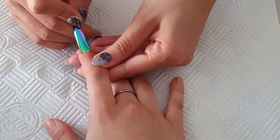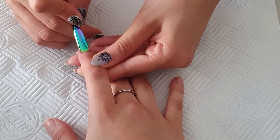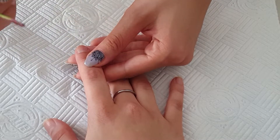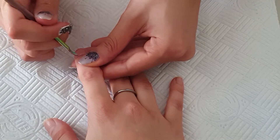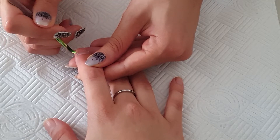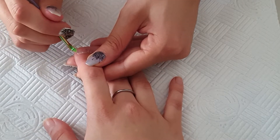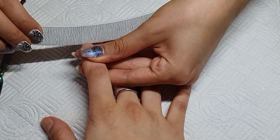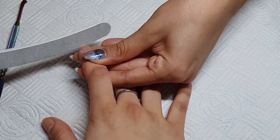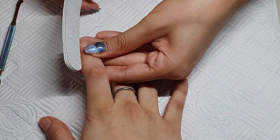Hello my lovelies, welcome back to my channel! Today we are doing another gel nail design — my friend asked me to do her nails. First, we are removing the cuticles and pushing them back, and scraping away the dead skin cells. The preparation of the nail plate is the most important step when you are doing your nails, to prevent lifting.